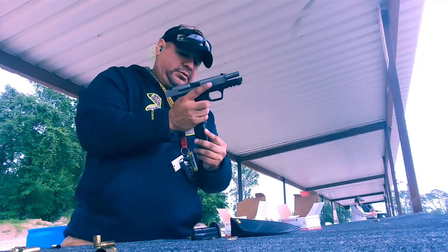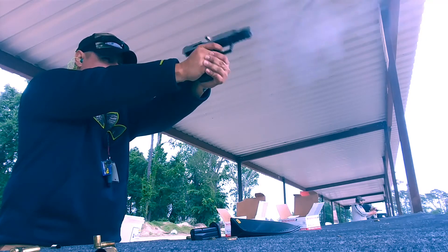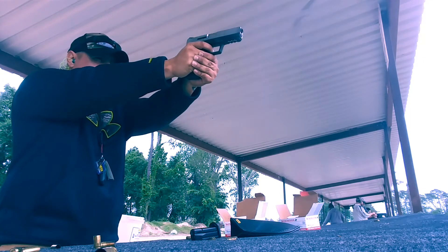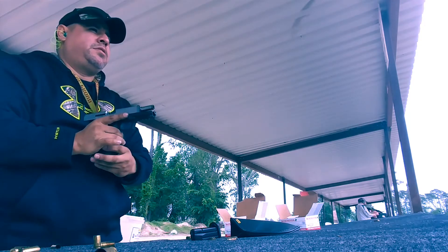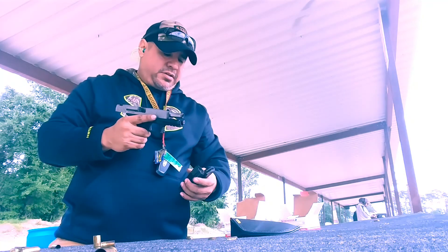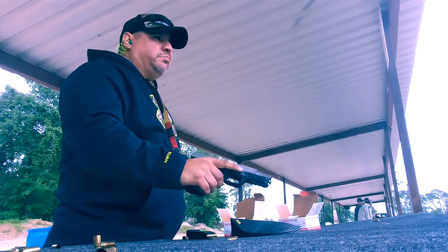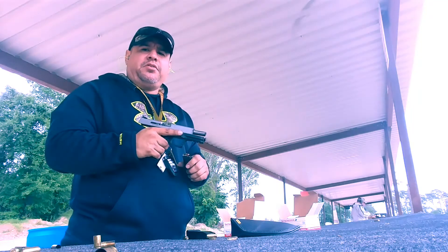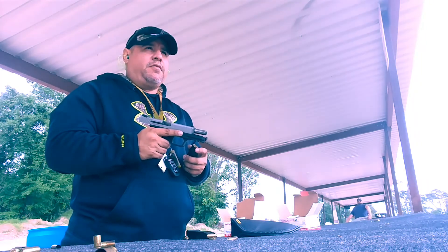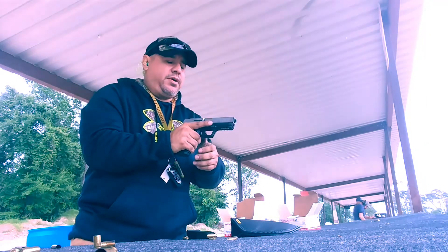No problems with the slide locking back now that I've adjusted my grip. There you have it guys — it wasn't the weapon, my grip riding that slide release is naturally going to let it go forward. This is the next 300 rounds. I haven't had any failures to eject, no stovepipes, no failures at all other than mine because of my grip. But the first time I shot it I had a couple of failure to ejects where the rounds didn't come all the way out. Now it's been perfect, so maybe it's been properly broken in already.